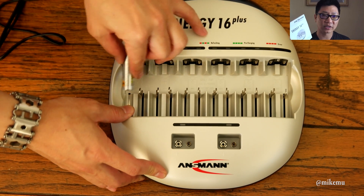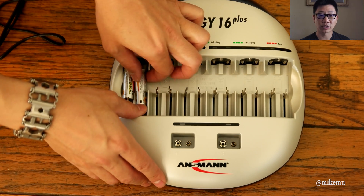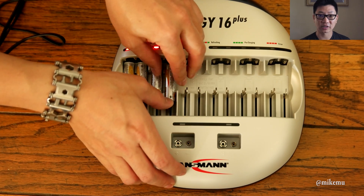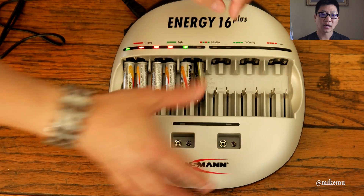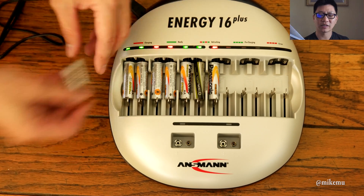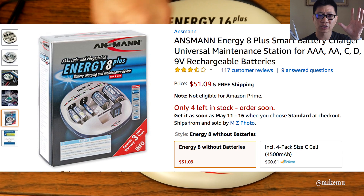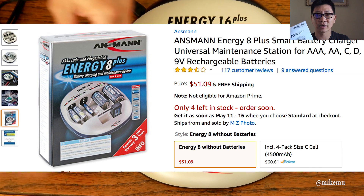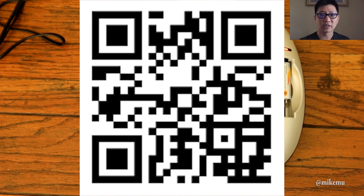Before I go, I want to talk about some negatives. This is really not a great travel charging unit — it's pretty big and pretty heavy, definitely bigger than I was expecting, but it's got a lot of electronics and protections inside, so that's expected. If you want something smaller, check out the Energy 8 — I'll link it in the description below, or you can check out the QR code and scan it. Thanks for watching — I'll catch you in the next video.